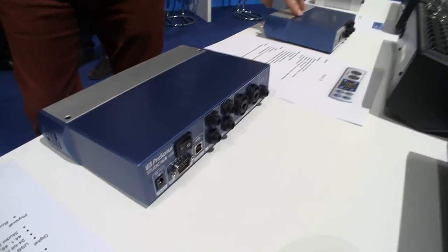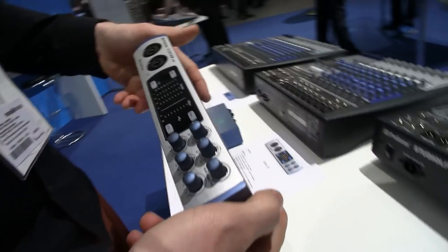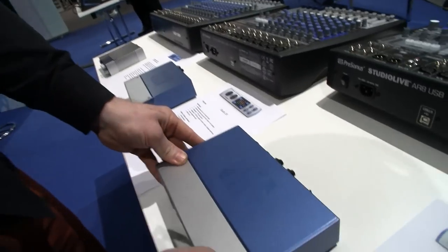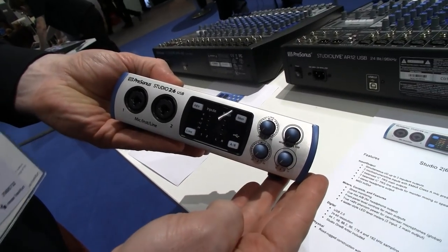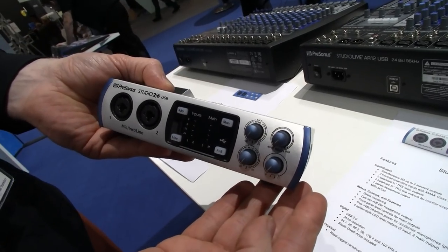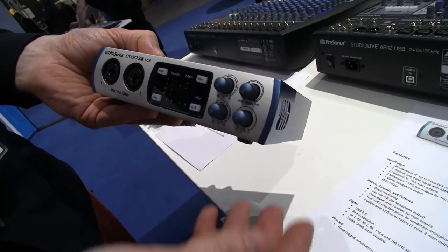We've got the smaller one — so what's that? We've got four ins and six outs on this guy. And then two mic/instrument line inputs, two balanced main outputs, and two line outputs for monitor mixing or speaker switching as well.